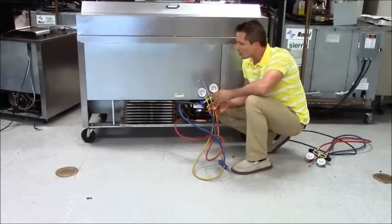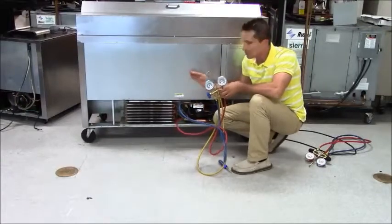Hey guys, this is Anthony Urban here. I'm going to hook up my refrigeration gauges to my MTO BevAir unit.